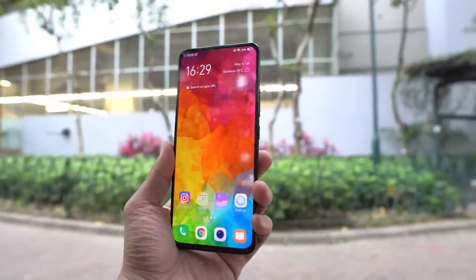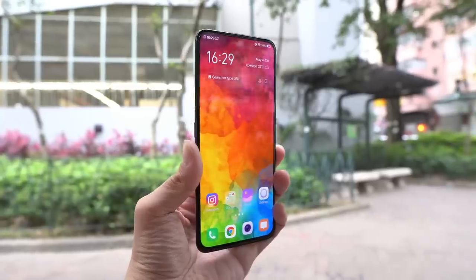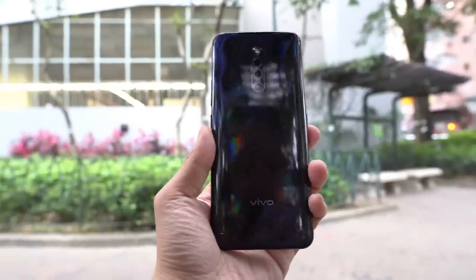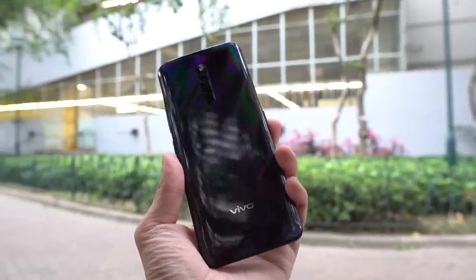Hey everybody, so you're looking at the Vivo X27 Pro. This phone was released about a month ago, but it was only released in China. That explains why there are not a lot of English videos on this phone on YouTube yet, because Vivo only gave out devices to Chinese media.